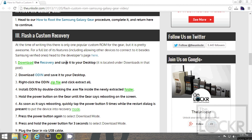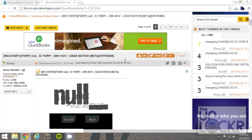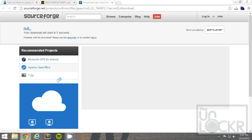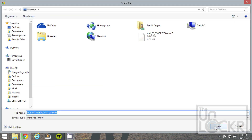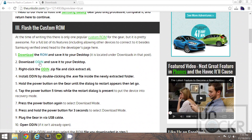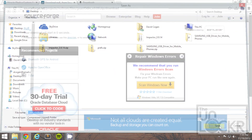Then, we're going to download the recovery image by clicking on that link there, scrolling down, and you'll see in the first post there's a download for SourceForge. Click that, wait the four or five seconds that it needs you to wait, and save that to your desktop. While that's downloading, we're going to download Odin as well, which is the program we're going to use to flash, so click on that link and save that as well to your desktop.